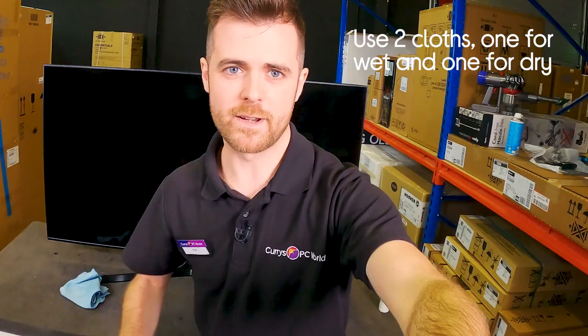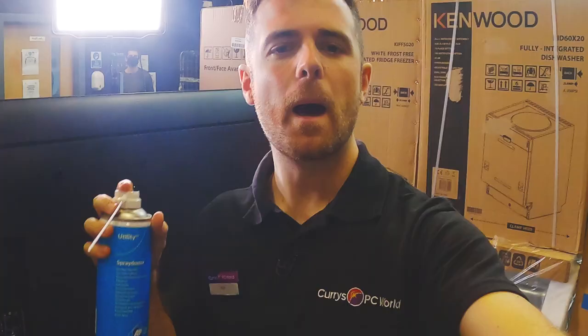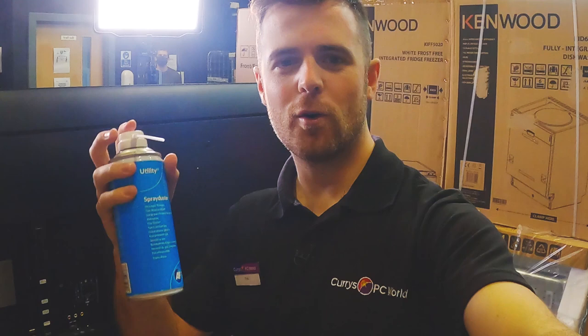The third and final point: don't forget your accessories. I'm going to take you around the back — you'll want to clean the back, your ports, and everything like that. You can either use a hoover with a bristle brush attachment or a can of compressed air.